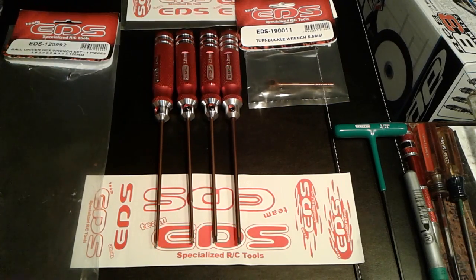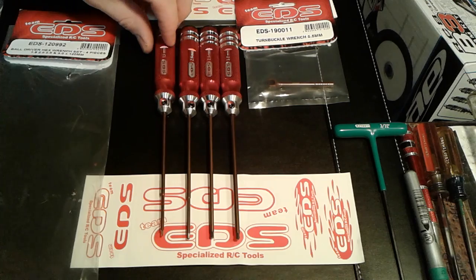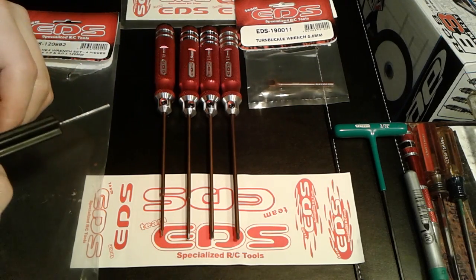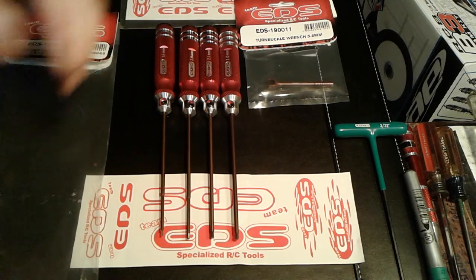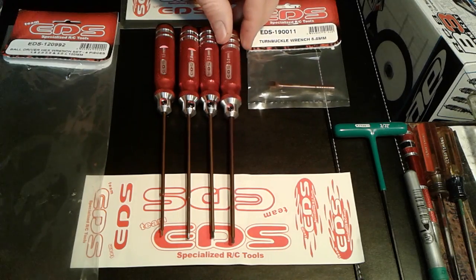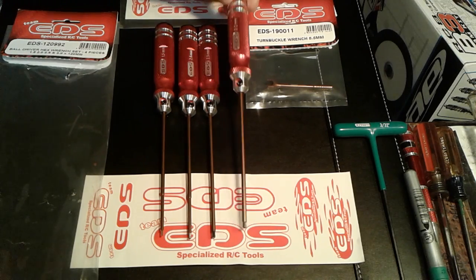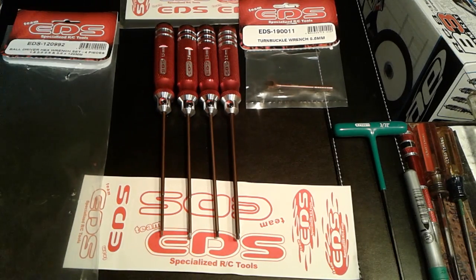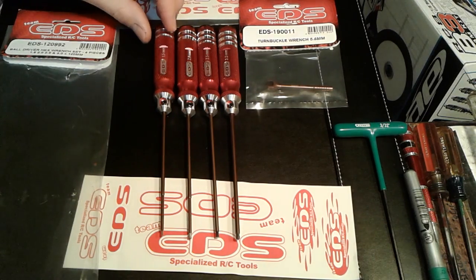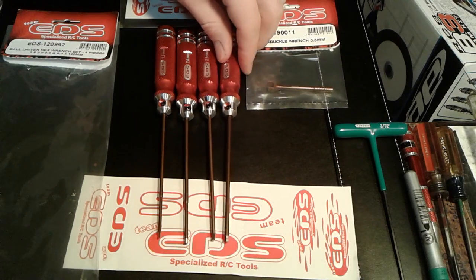These are sweet — red's my favorite color anyway. From what I understand, I've seen a couple of videos on YouTube and people speak pretty highly of them. They run about under nine dollars a piece, around eight dollars and some change. Definitely better than the Huddy — those are like 20 bucks a pop, almost from what I've seen.